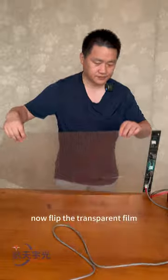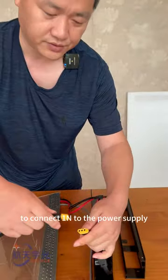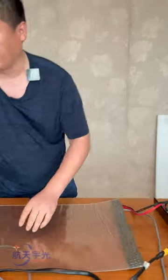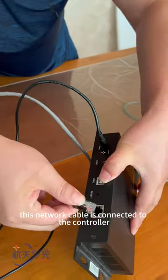Now flip the transparent film. This is the main power cord — connect one end to the power supply. This network cable is connected to the controller.